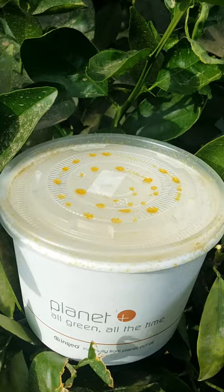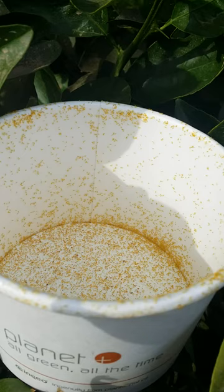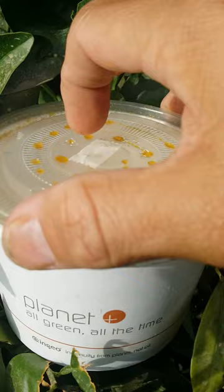Today we're going to be looking at an Aphytis wasp. Let me take the lid off — you see, let me show you inside the cup there. See all those little guys moving around? Those are Aphytis wasps, and what they do is they attack California red scale by finding the red scale.